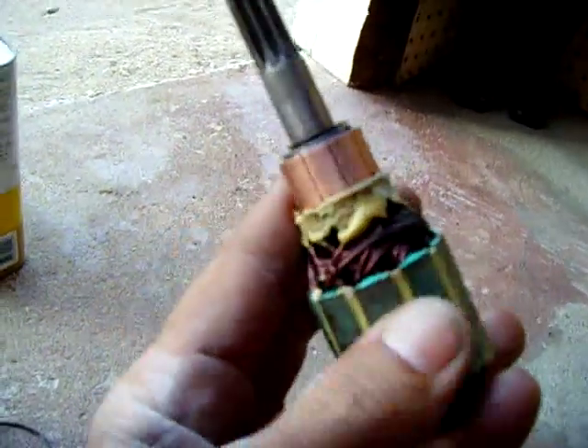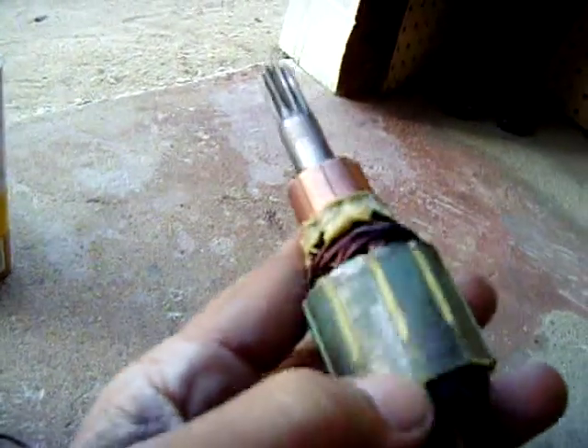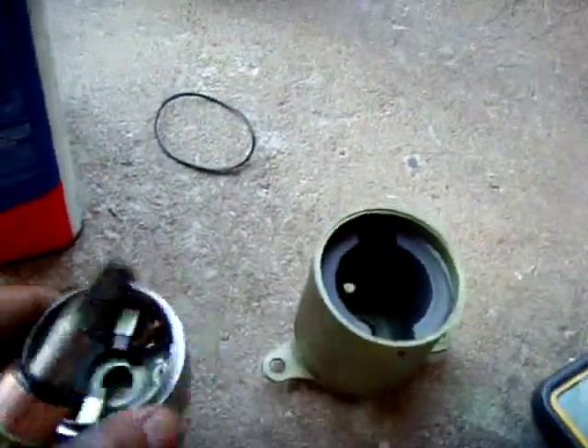So I'm going to replace this winding right here — it's a loop, it goes all the way around. I'm going to rewind that, put the starter back together, and give it a shot with a new o-ring on the shaft seal.